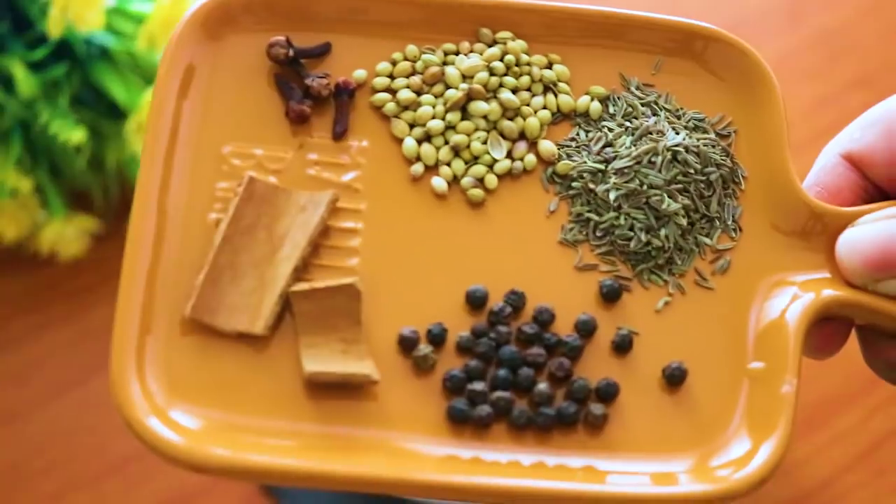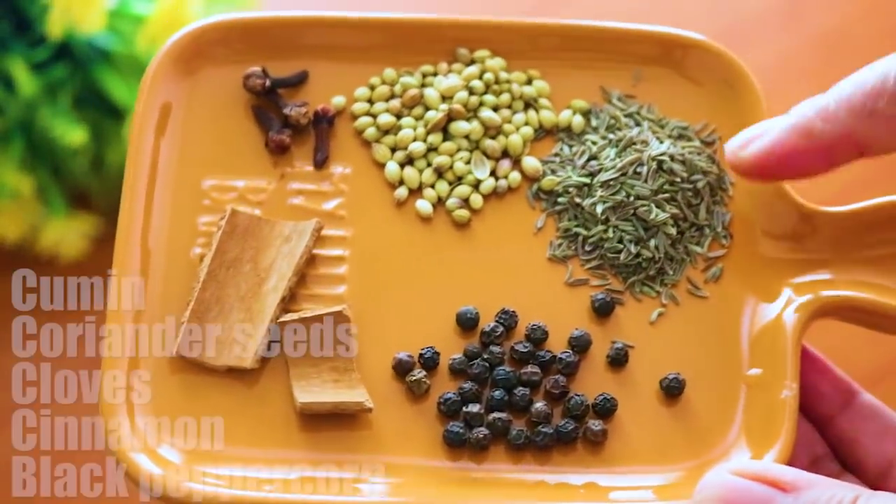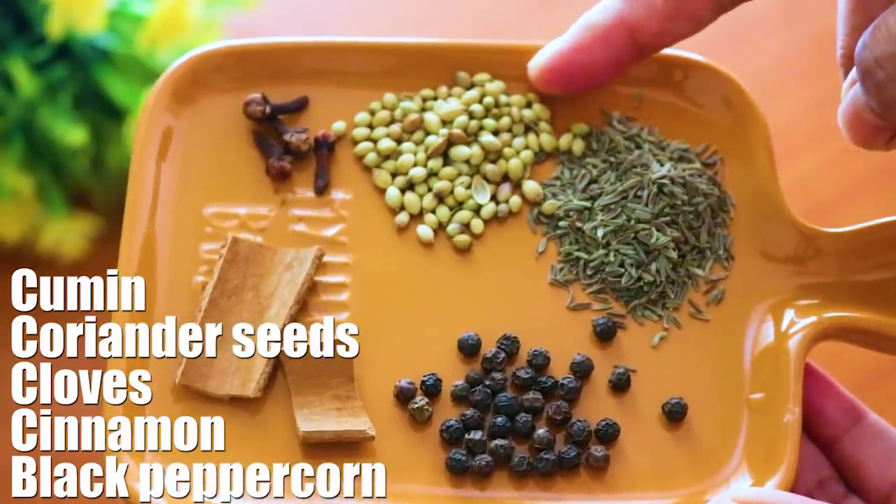1 teaspoon of corn flour, and 1 teaspoon of flour on the egg. This is the total — we cut 5 teaspoons of flour and 1 teaspoon of flour at this point.